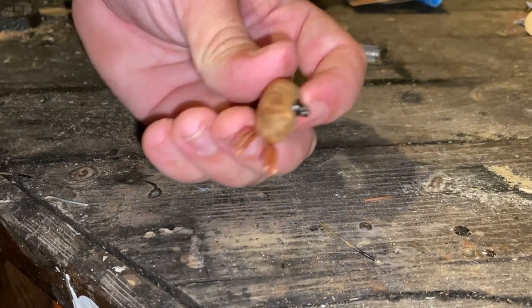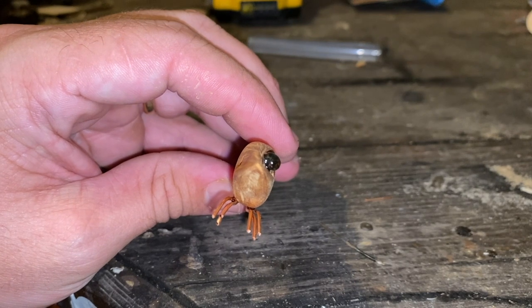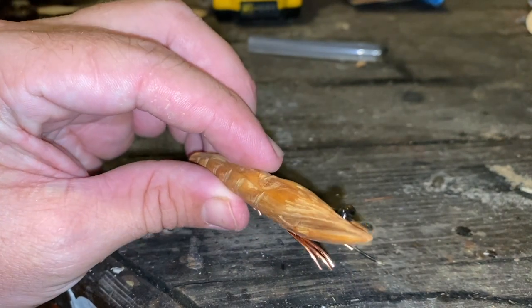With a little heat, formed that right up. Look at that — perfect, just like a real shrimp eye. Let me go ahead and do the other side just like that. At this point I've got a shrimp — it even looks like a shrimp just the way it is.